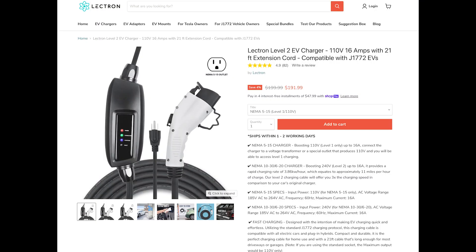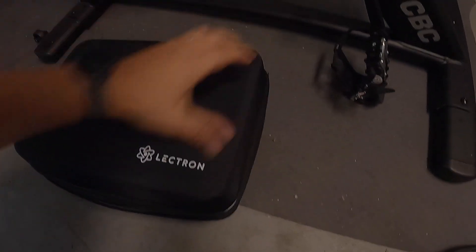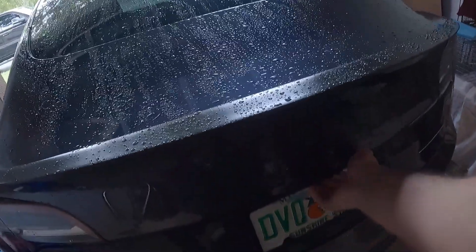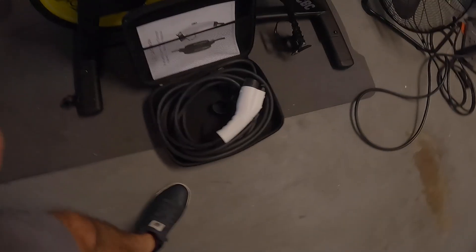Now I'm gonna show you the Lectron charger that Lectron was kind enough to send to me. Let's see what we get when we plug in the Lectron charger into the same 110 volt outlet. It comes in this nice case and looks pretty much like any other charger. Since we have a different connector here — this is for non-Tesla EVs — we need the adapter, which comes standard with every Tesla. So we just plug the adapter into the end of the Lectron charger and see how this goes.